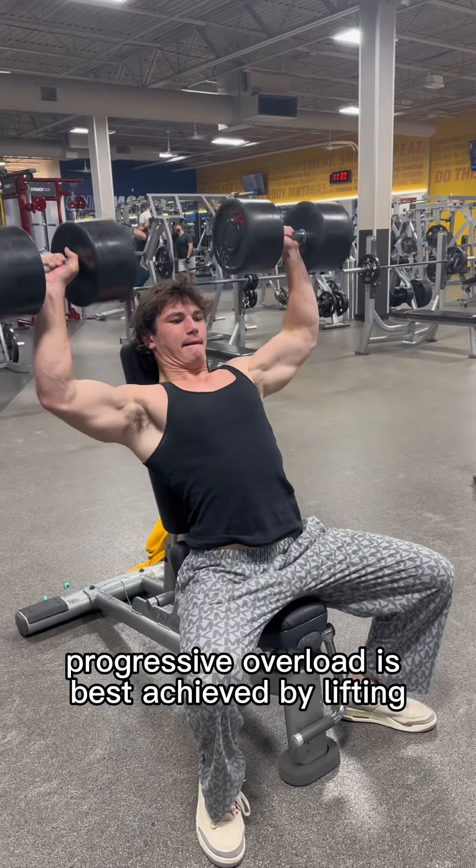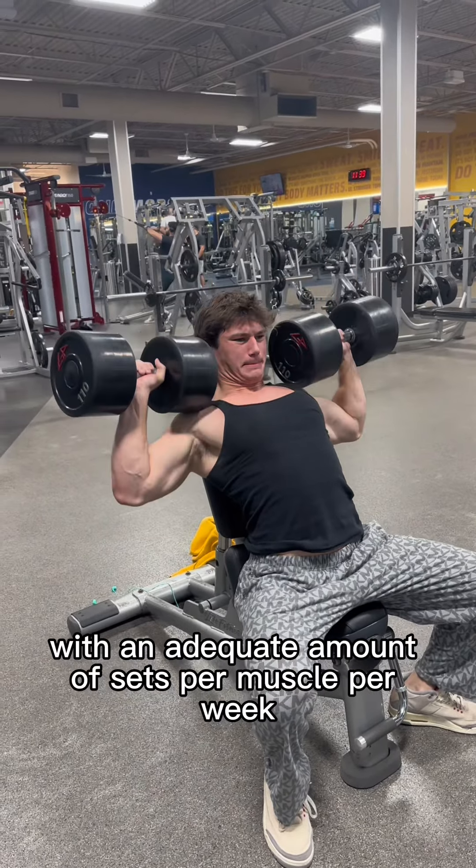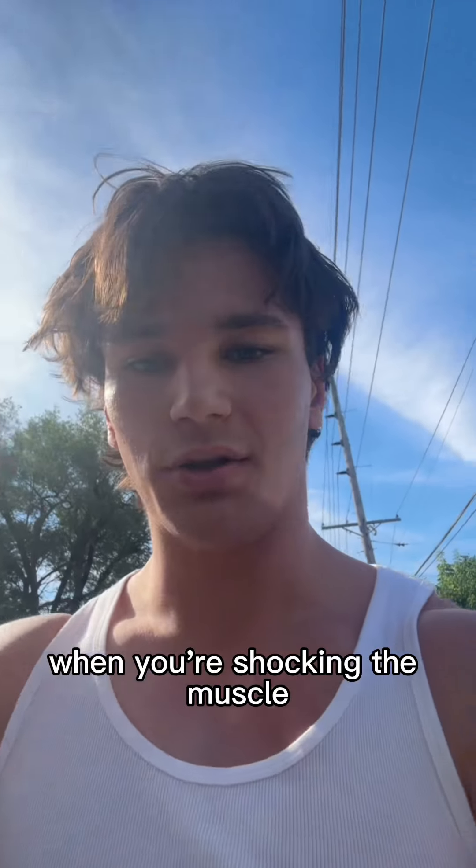Progressive overload is best achieved by lifting close to failure in the 5-8 rep range with controlled reps and an adequate amount of sets per muscle per week.